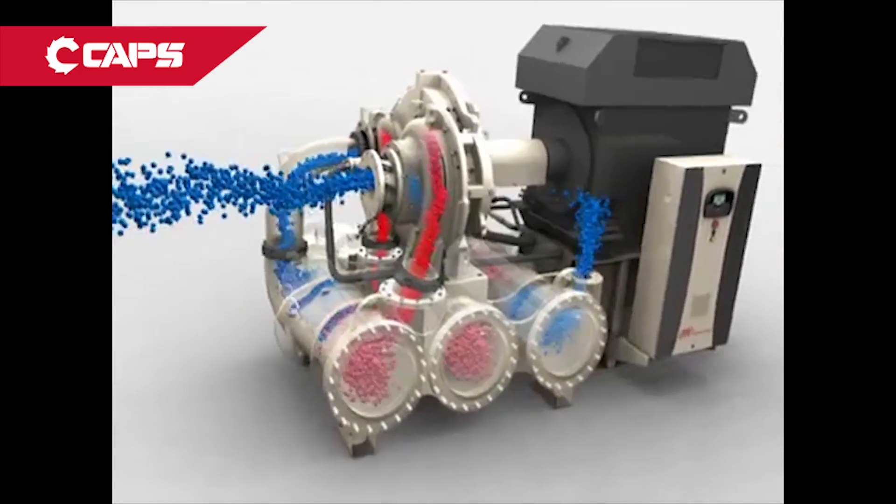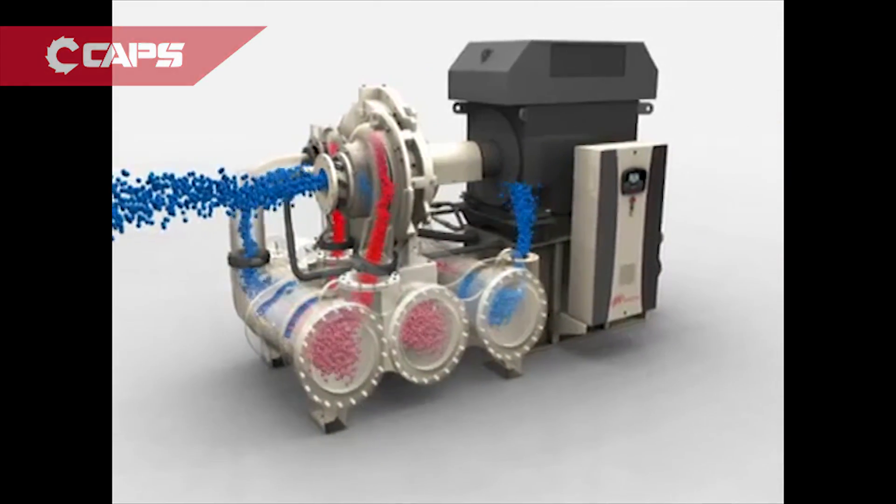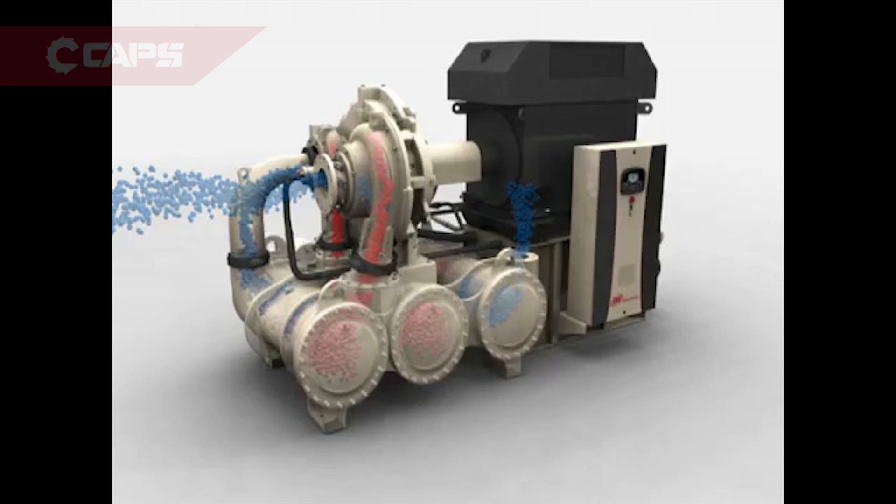The resulting condensate is separated out and sent to air-saving no-loss moisture traps, maximizing efficiency.